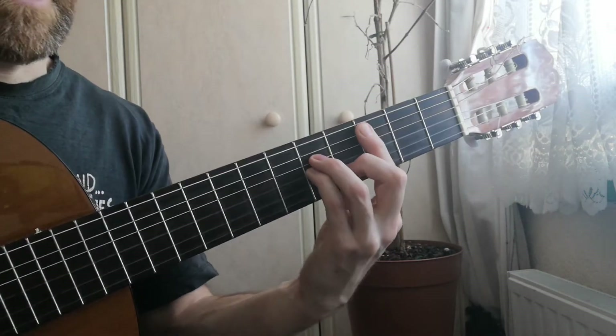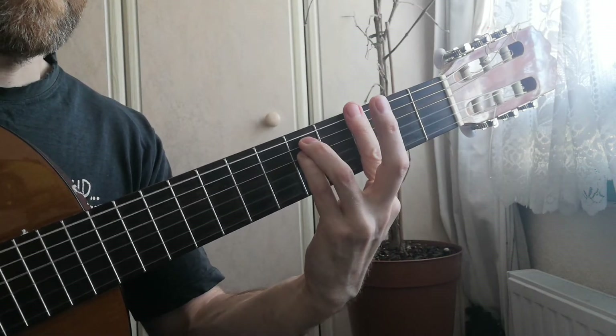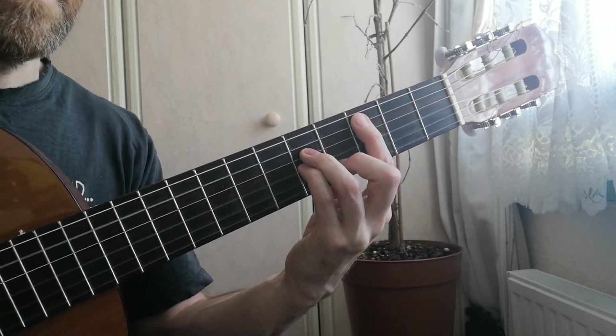First chord is C minor. Next chord then is F minor. Next chord is G minor. We have a very sneaky B flat in there that goes back to C minor.